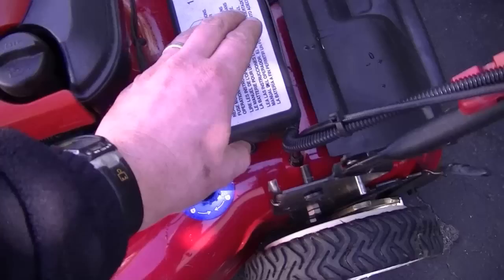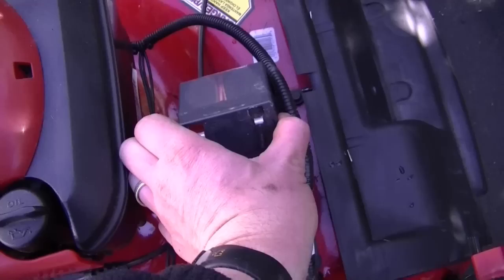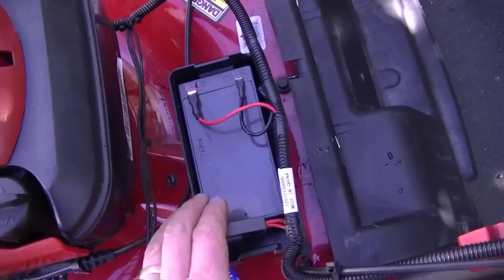One last tip: if your lawnmower has an electric starter, you may want to remove the battery for the winter. On this mower, the battery is right here. All I would do is disconnect these two wires and take the battery out, and store it in my basement — not on the cement, but on some piece of wood or something like that — and keep it in the warmth all winter long. This will help your battery last a lot longer.